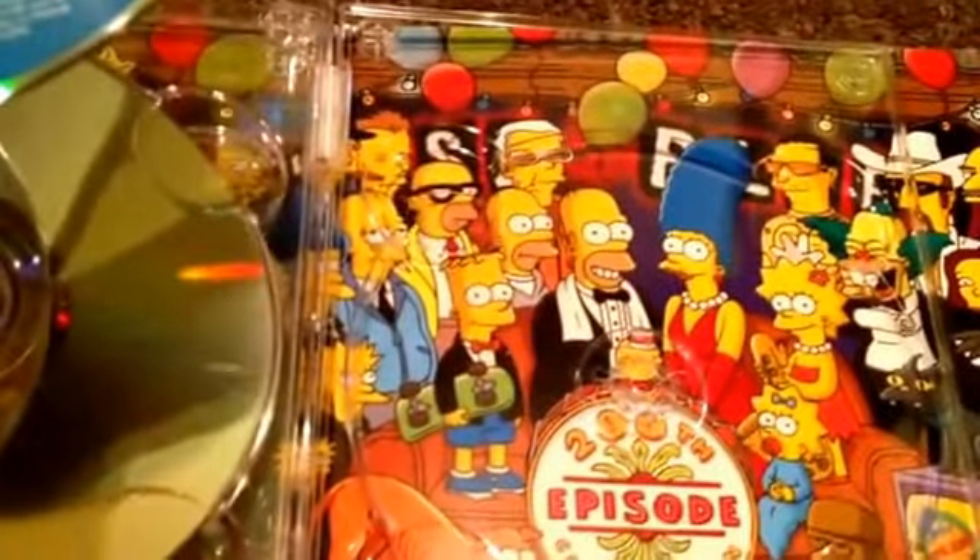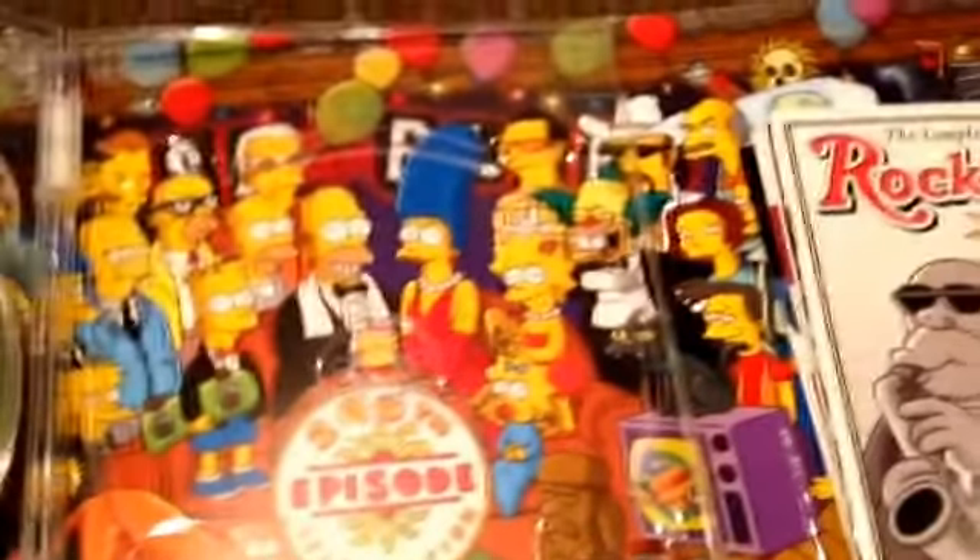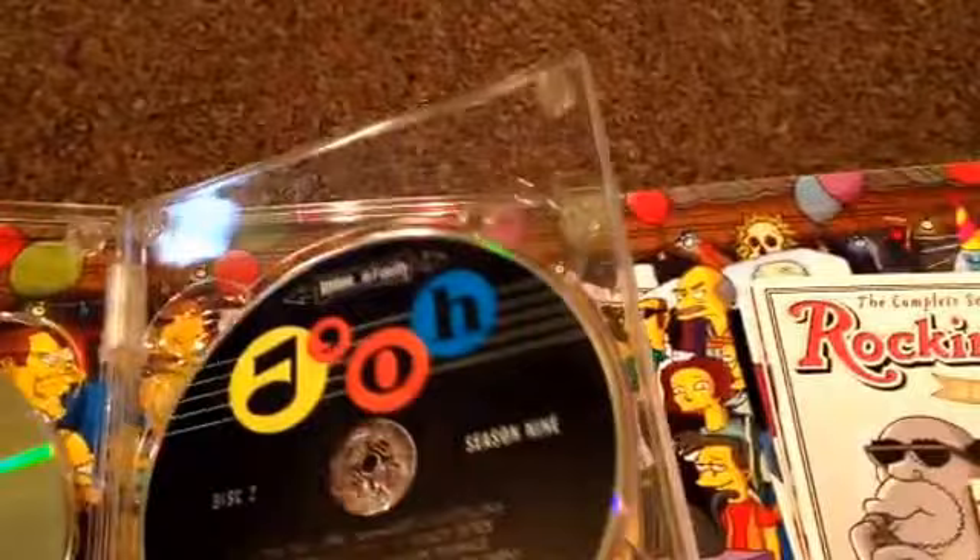And I'll take this out to show you what's on the back. You can see it's pretty cool — it has all the characters in there. The Tracy Ullman Show Simpsons over here, which is pretty neat. I like that a lot.